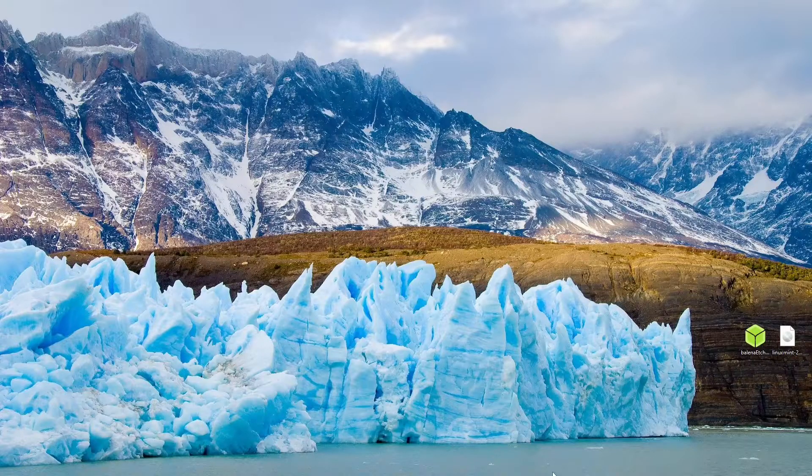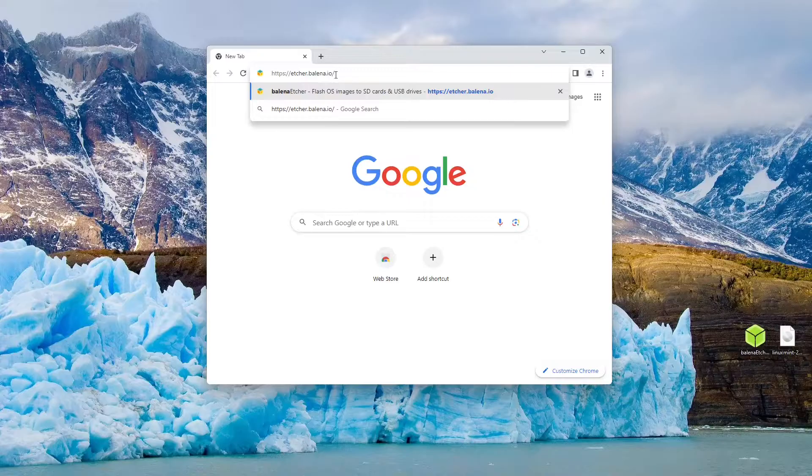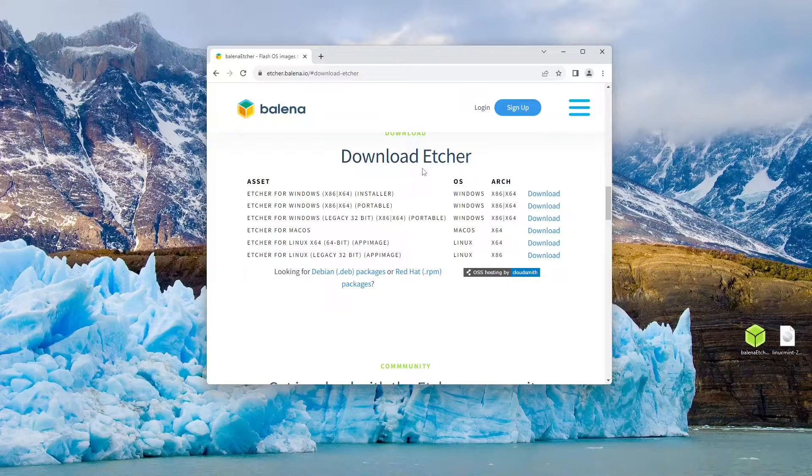The first thing you're going to want to do is open up your web browser and navigate to etcher.balena.io. From here, we can click the green download Etcher button, which will take us to the bottom of the page. We can locate the Etcher for Windows installer and click the download button. This will then begin the download of Balena Etcher onto your computer.